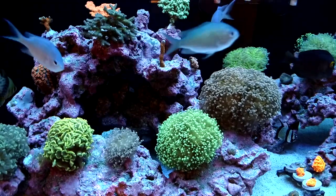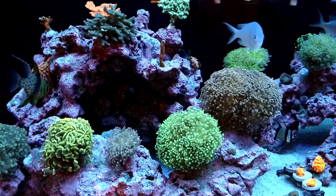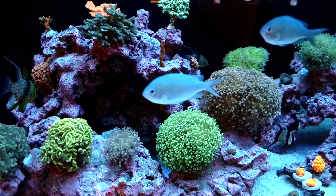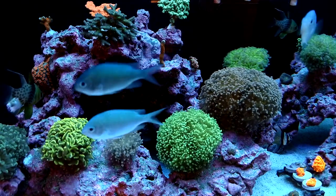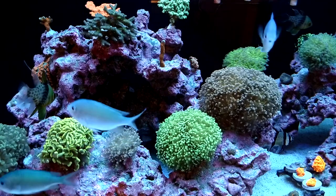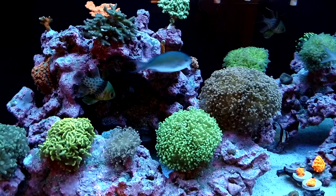I've since stopped doing gravel vacs — maybe once every six months I'll do something like that. But normally I like to use a turkey baster and really blast the sand. Just about every single day when I feed my fish, about a half an hour later, I like to blast the rocks.